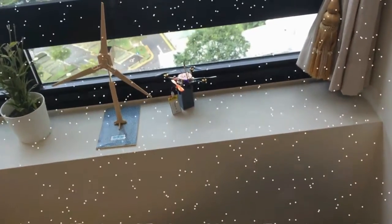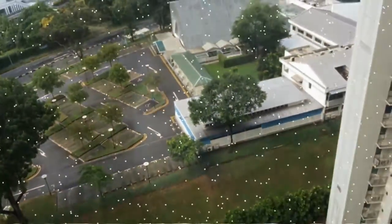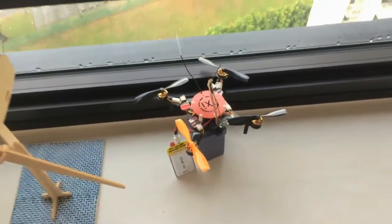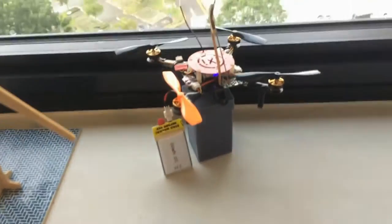Merry Christmas! Today is Christmas Day and it looks like the crowd at the church below has gone back home. Here's my mini quadcopter, the Super X 125mm micro quad.